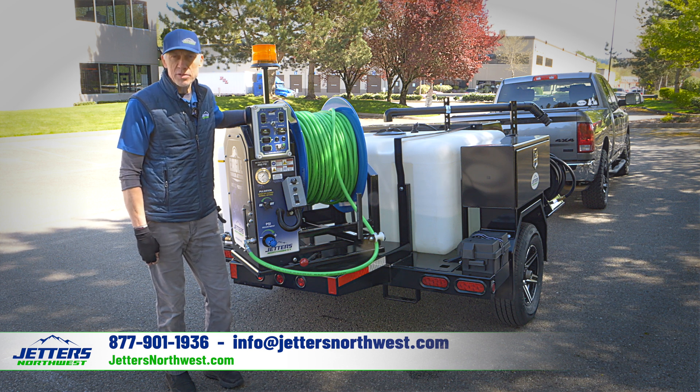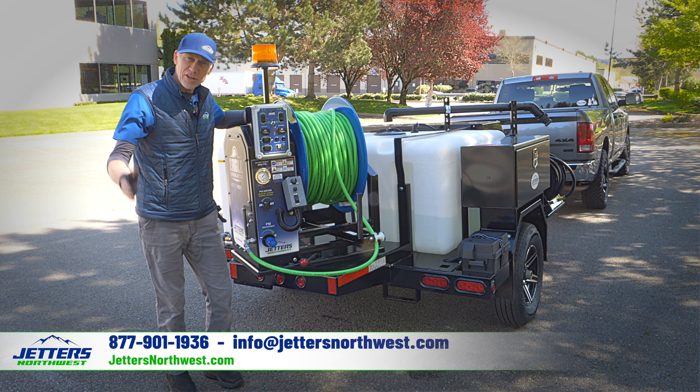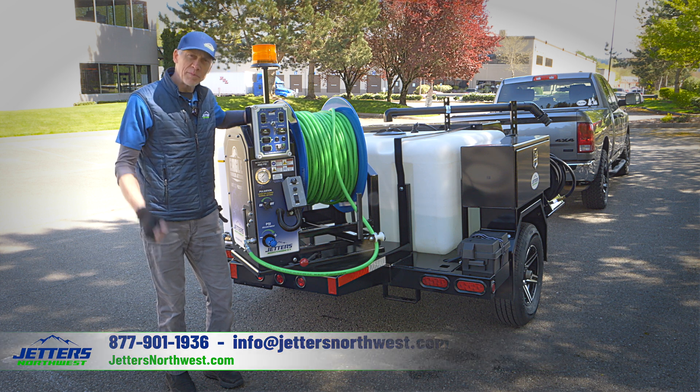We want to be here to help you solve your jetting needs. This is Jonesy, Jetters Northwest. For the team — get out there and get jetting.